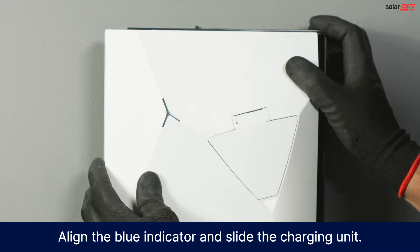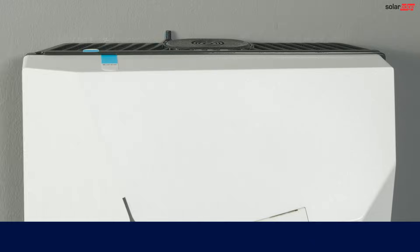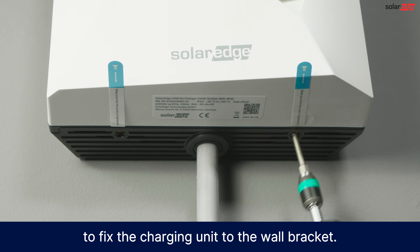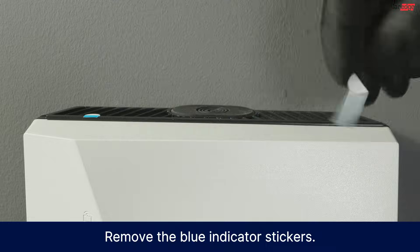Align the blue indicator and slide the charging unit into place. Ensure it is secure. Use the two 4.8 millimeter screws to fix the charging unit to the wall bracket. Remove the blue indicator stickers.